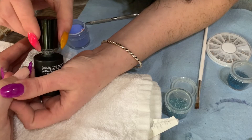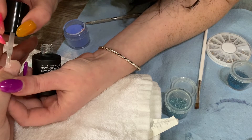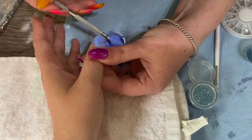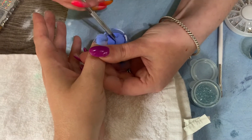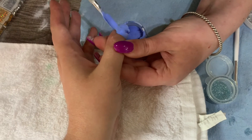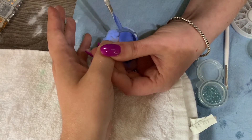So now I'm just going in to do the thumb, and the big mistake I did here was I did it a little too thick, and it kind of pulled it, if that makes sense. I'm going to try not to do that next time. But you just pour it, and the gel will soak in the acrylic powder or dipping powder, whichever one you want to use.